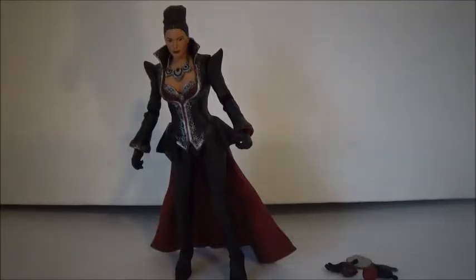We are back with Regina out of the box, and I am loving this figure. So excited to have it. This is the outfit — as you guys know if you watch the show, when Regina is the Evil Queen, she wears so many different beautiful outfits. But this is the outfit she first wore in the first half of Season 4 when the Snow Queen came.